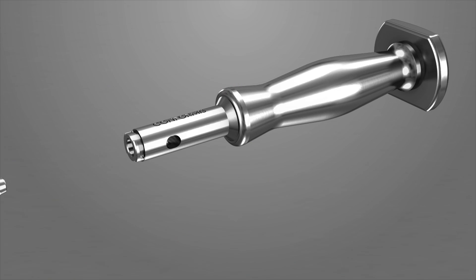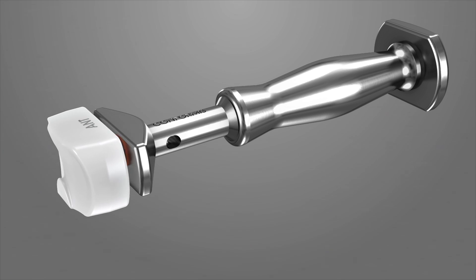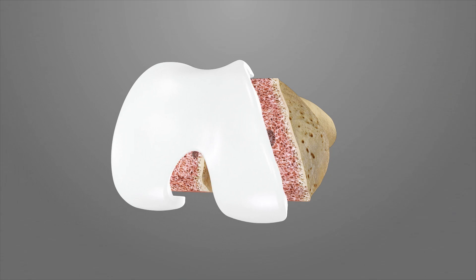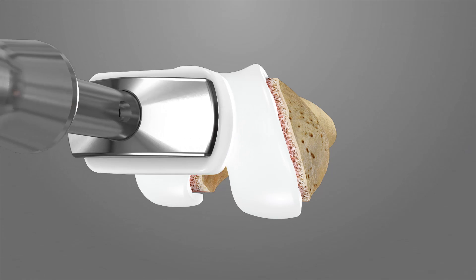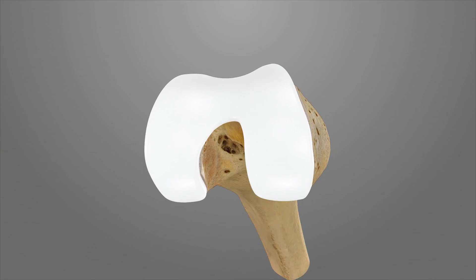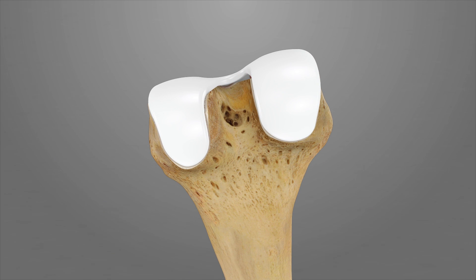Assemble the impactor head to the impactor handle by connecting the two pieces at the mating surfaces. Then connect the femoral impactor iJIG onto the assembly. Place the femoral trial onto the femur and impact into place. Remove any remaining osteophytes or bone in the transition area between the femoral trial and the posterior condyles. This is important for achieving increased flexion.